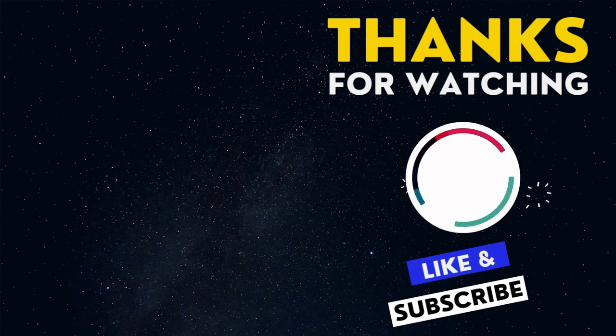We value your feedback. Please feel free to leave a comment if you have any questions or suggestions. See you in our next video.